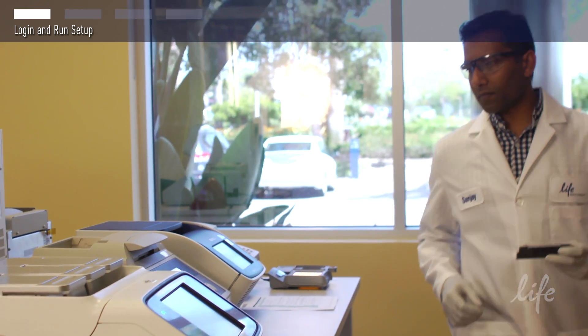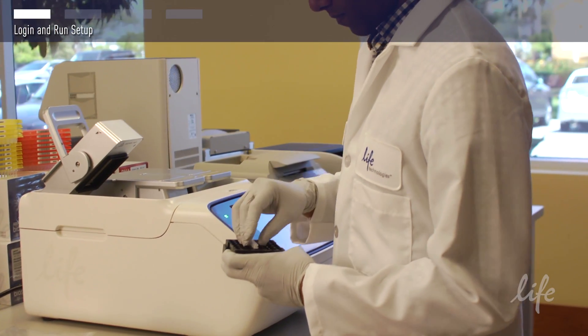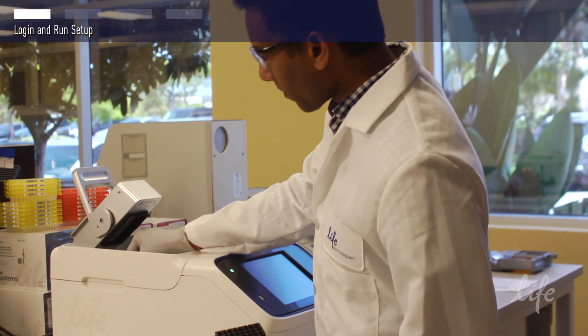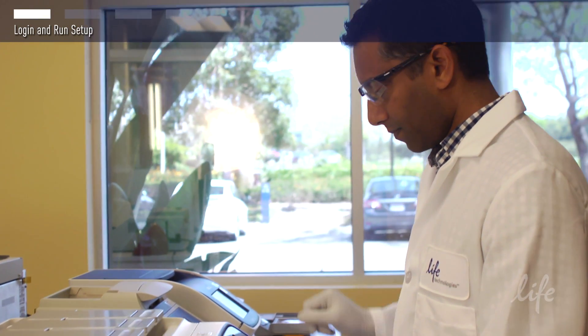The ProFlex PCR system is very easy to use. It is designed so that a novice user should be able to program the instrument without the use of an instruction manual in very few easy steps. In this video we will show you the simple steps to operating the ProFlex PCR system following the prompts.